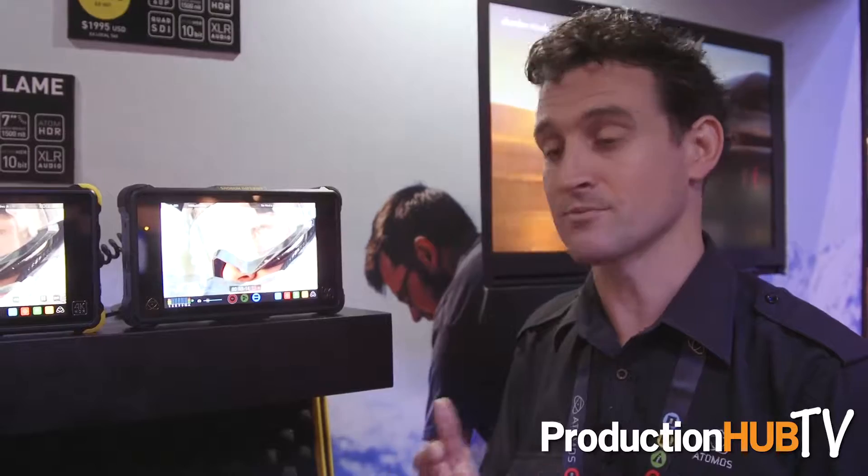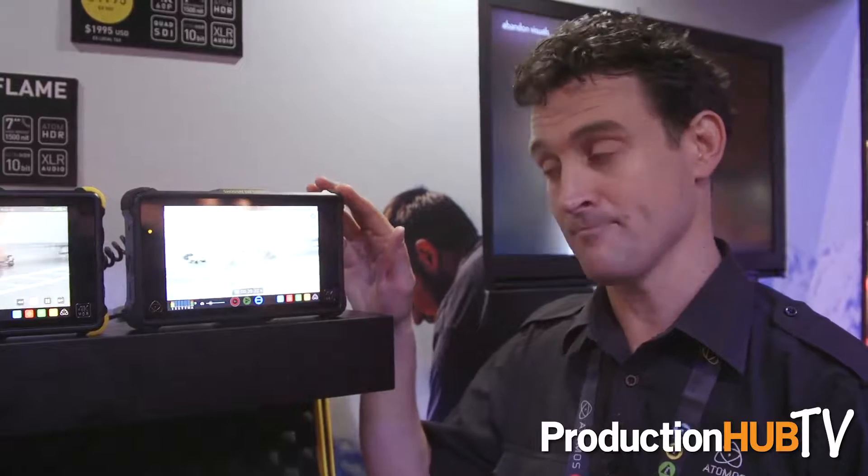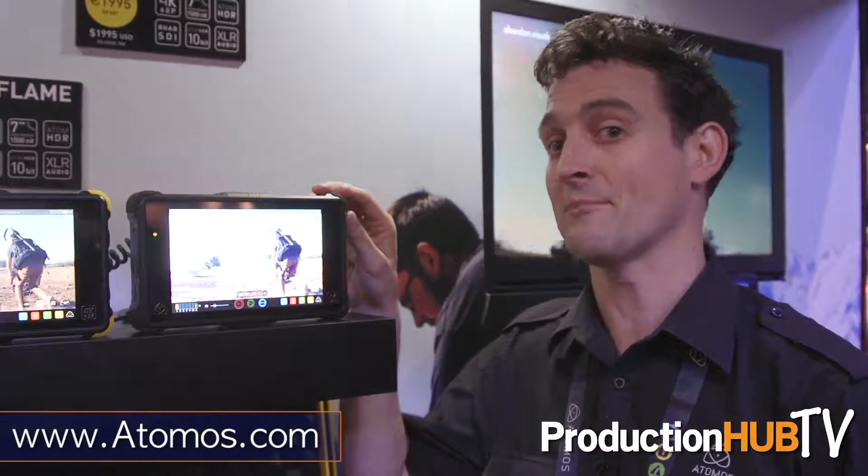So the two big announcements have been the Inferno and the G-Technology partnership. The Inferno comes out at the end of September. Some announcements like ARRI and Panasonic RAW will be coming out in Q4 of this year, and G-Technology should be shipping during September as well. If you want to know more, head across to Atomos.com — until next time, see you later.